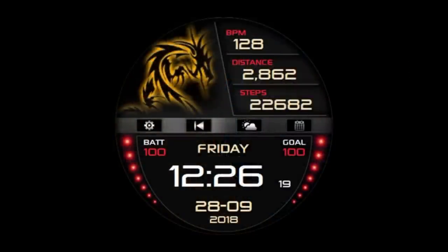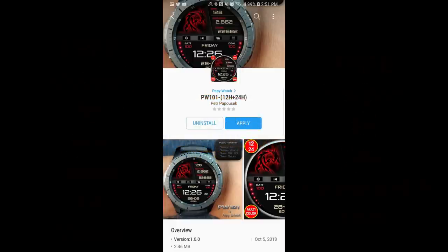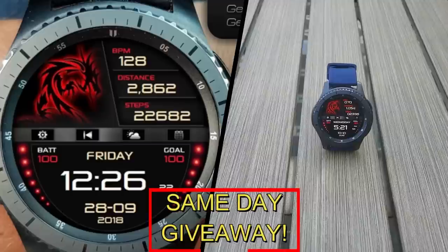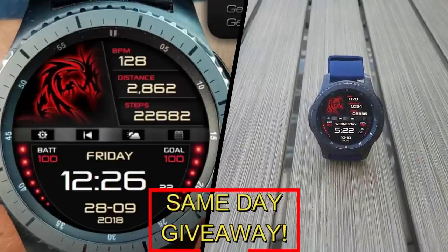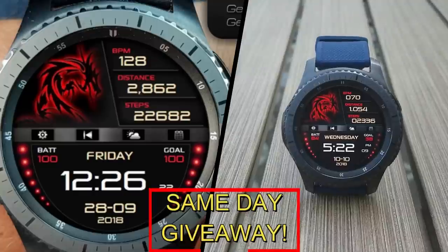If you want more information on the watch face I reviewed today, simply do a search in the Galaxy App Store under the name of this face, and I'm also including the full details in the video description. I'm also going to be giving away a free coupon code, with one going to a random lucky viewer that comments here, and the other coupon going to another random user that's already registered on the My Gear Watch website.